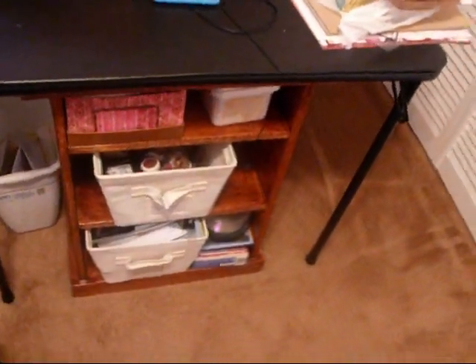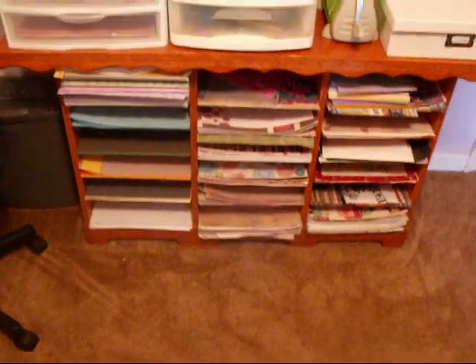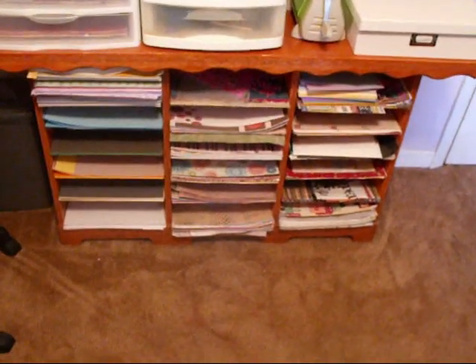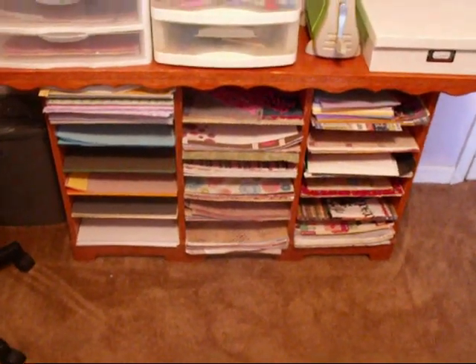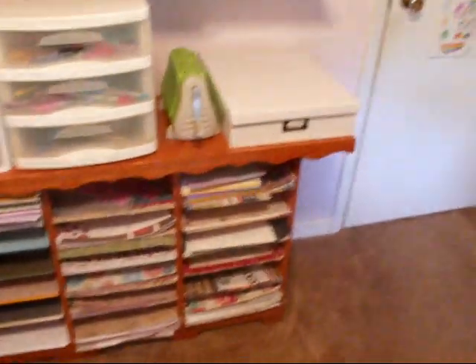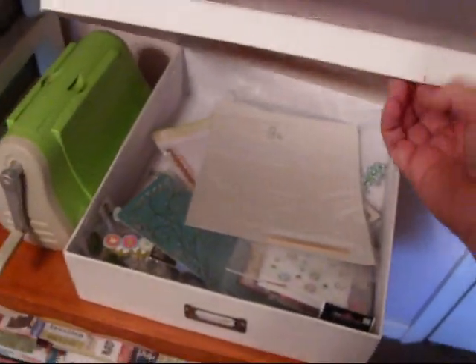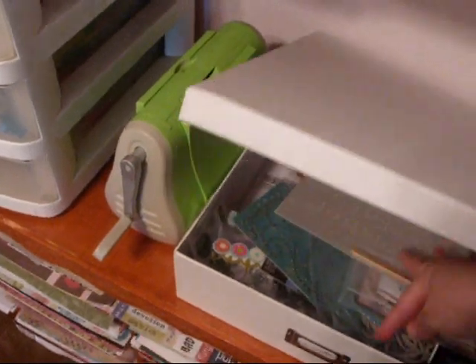This little wooden stand my dad made for me — over here that's my daughter's feet! This stand holds 12 by 12 paper; my dad made it for me as a Christmas gift two years ago. I love it — all organized in different categories. Here's my Cuttlebug, and in this box my friend Kim gave me, I have all my rub-ons and all my bling.